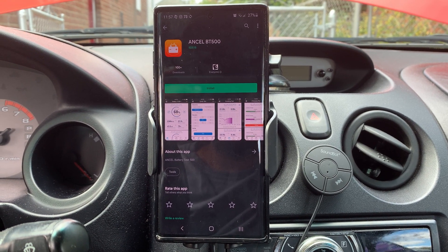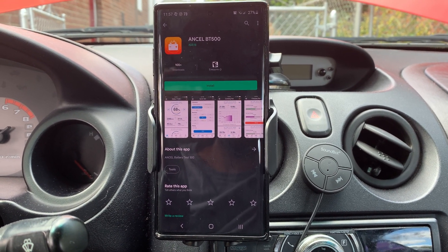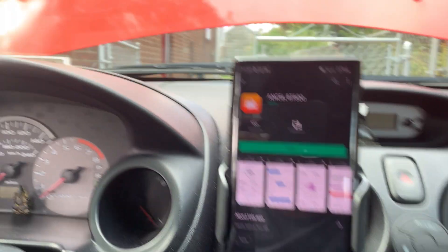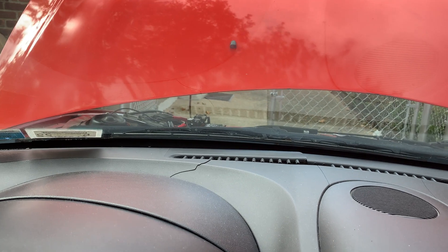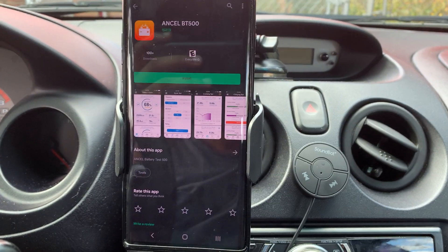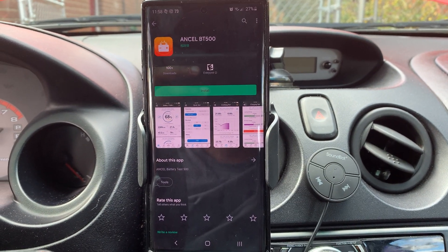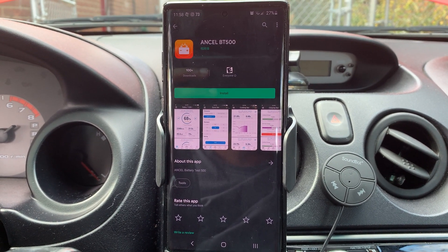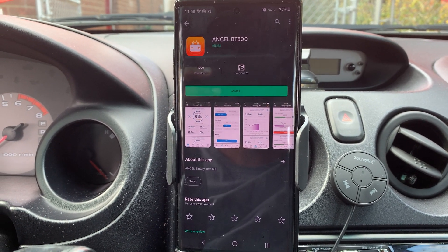This will be a video review for the Ancel BT500. I already have the battery tester connected to the battery — you can see it up top there. This will be tested using an Android device, an Android Galaxy Note 10 Plus.